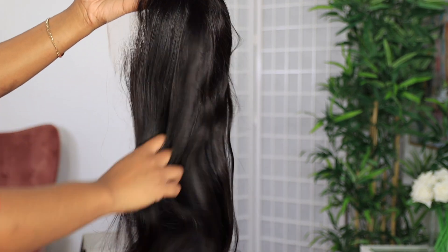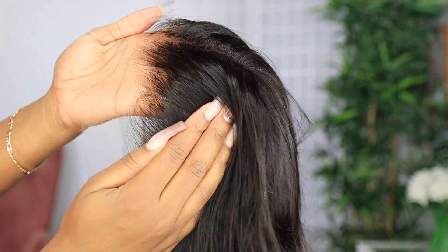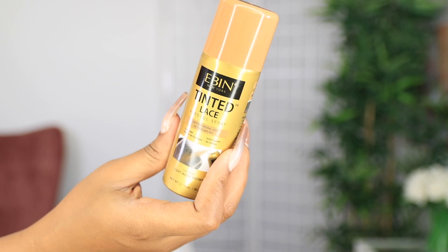In today's video I'm about to style this unit from wowafrican.com and this is a silky straight lace wig in 20 inches. So as you guys can see straight out of the package, this wig is busting — this wig is popping and it's doing everything that needs to be done.